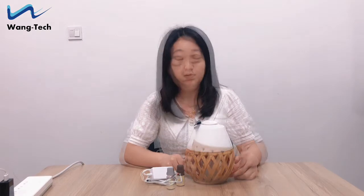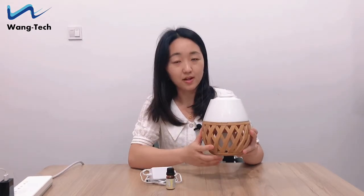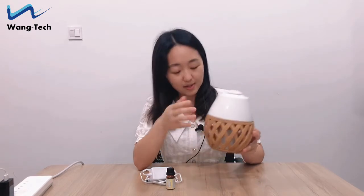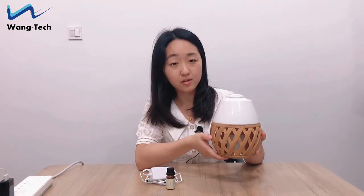Let's check how to operate. It looks like a very classic vase design. The top part is white color and below is wood green design.